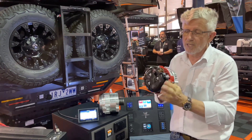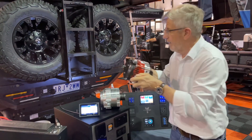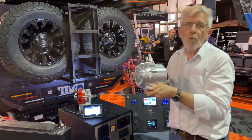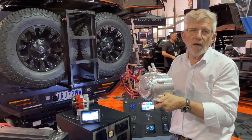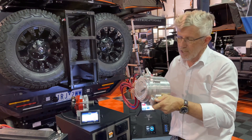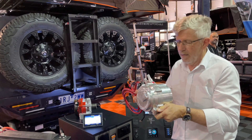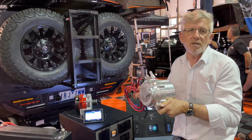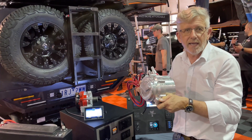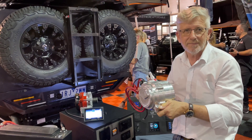And then this one here is the sealed water-cooled alternator, so you can go through all the mud and the muck and nothing will get in. This is brushless and is good for 200 amps flat out, continuous all the time. With this we can get four kilowatts comfortably into your battery system — that's 200 amps of charging.